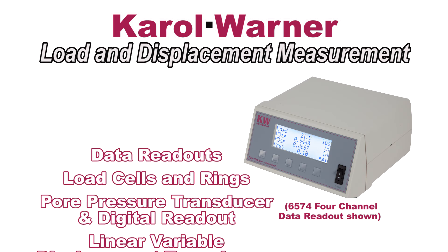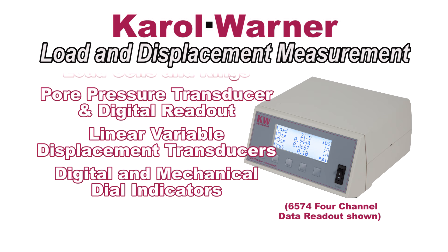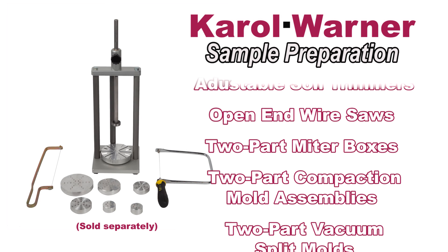Carol Warner offers mechanical or digital load and displacement measurement components, and sample preparation equipment for trimming, preparing, and mounting samples.